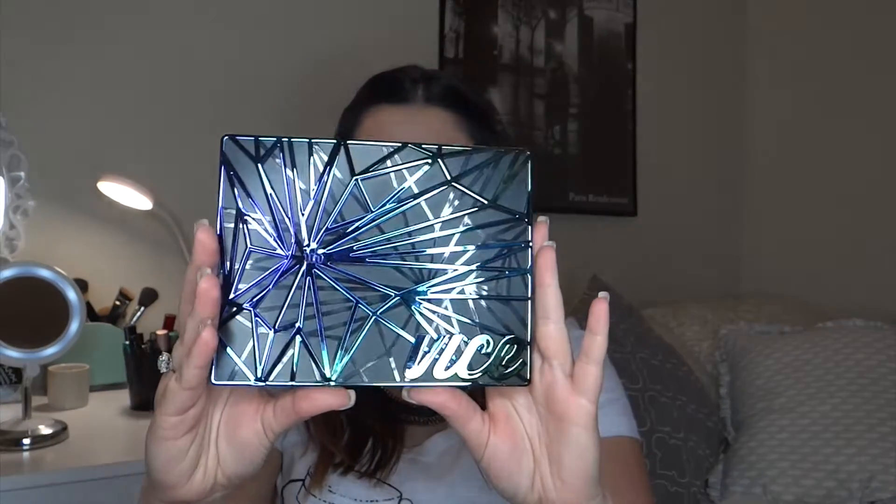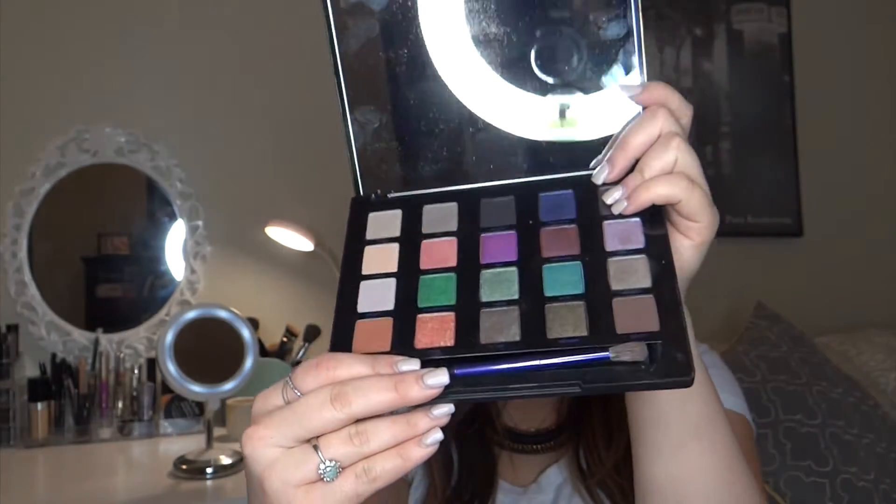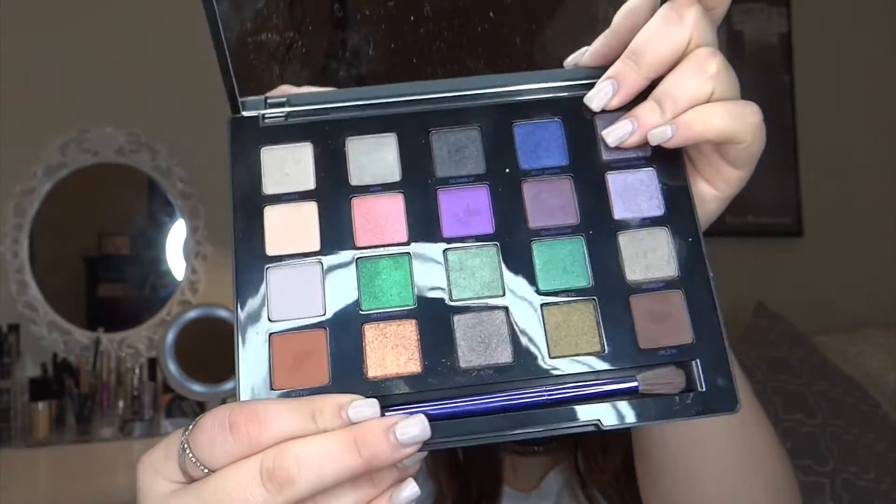I love the packaging. So I'm going to open it. Okay, so this is what the palette looks like. I had already shown this palette, but now I'm going to go deep into it. The Urban Decay eyeshadows are like awesome. Now you're going to see all my equipment, but this is what the palette looks like.